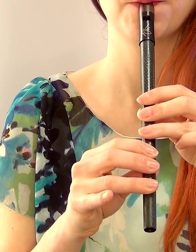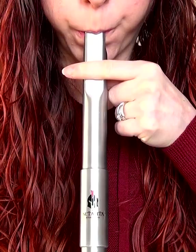Everyone knows you need to warm up a whistle before it plays at its best, and you can do this by blowing through the windway. But when you're playing live on stage, this isn't always practical. So, here are 5 top tips to keep your whistle warm and ready to play whenever you are.